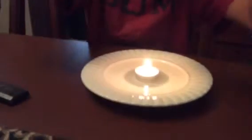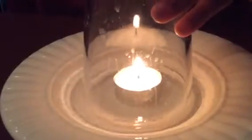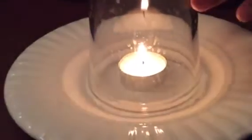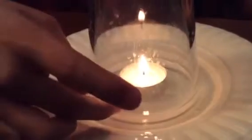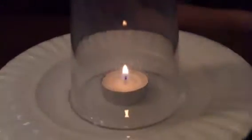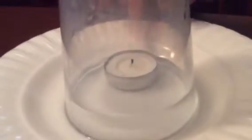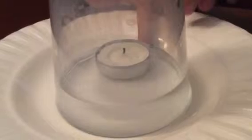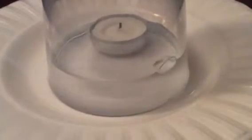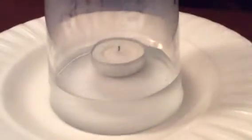If you guys zoom in real quick. Here we are — get your cup, put it right over there. You guys can see. The water — the cup soaked in all of the water. Did the camera catch that? Yep.